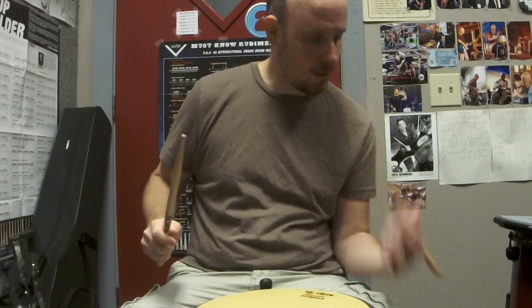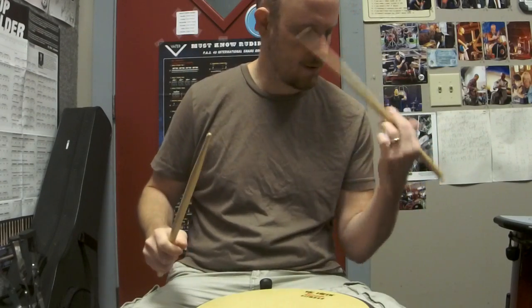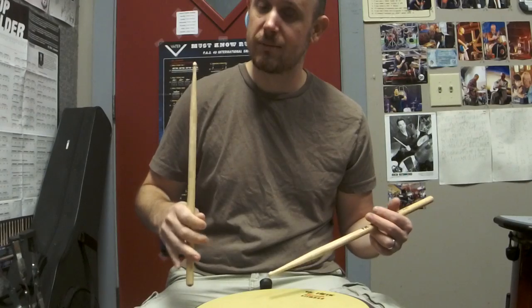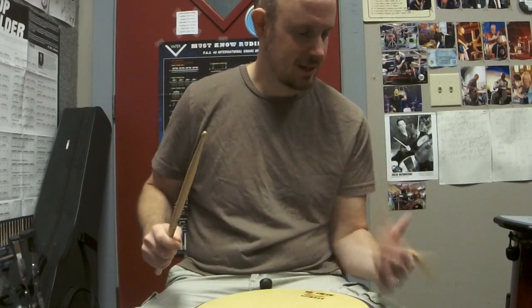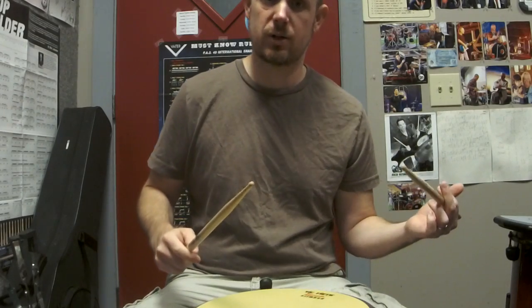Pull that sound out — very important. And then the other thing: you're going to play much faster, because you're doing half the work and the stick is doing half the work. So you're going to be able to play much faster with less effort. So this stroke, though it seems pretty easy — and it is — you have to make sure that you utilize it while you're playing the drums.